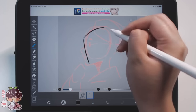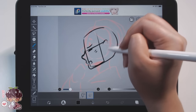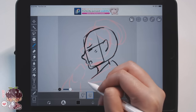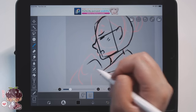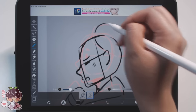Once I added a new frame, we have onion skin turned on and I have the previous frame visible in red, while my new frame that I'm currently drawing is in black. As we move along, we can see what the previous frame was, which allows you to make a smoother animation and transition between your different frames.